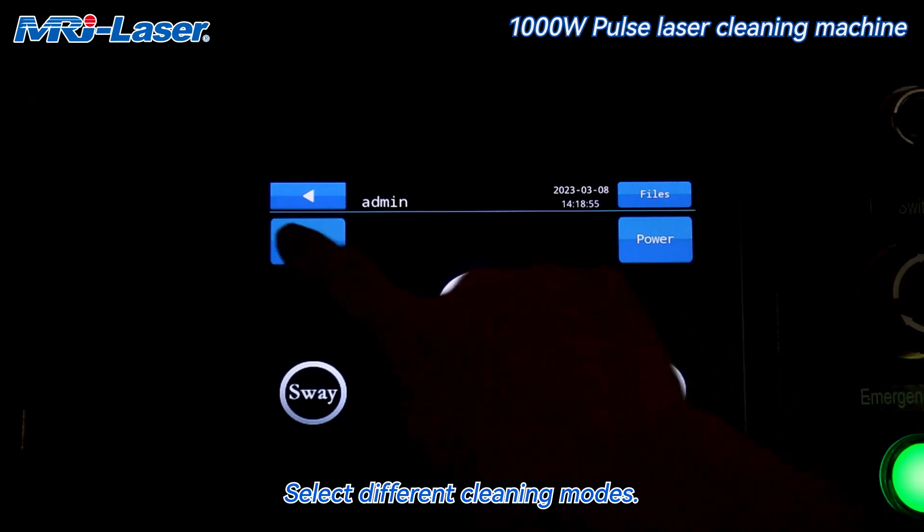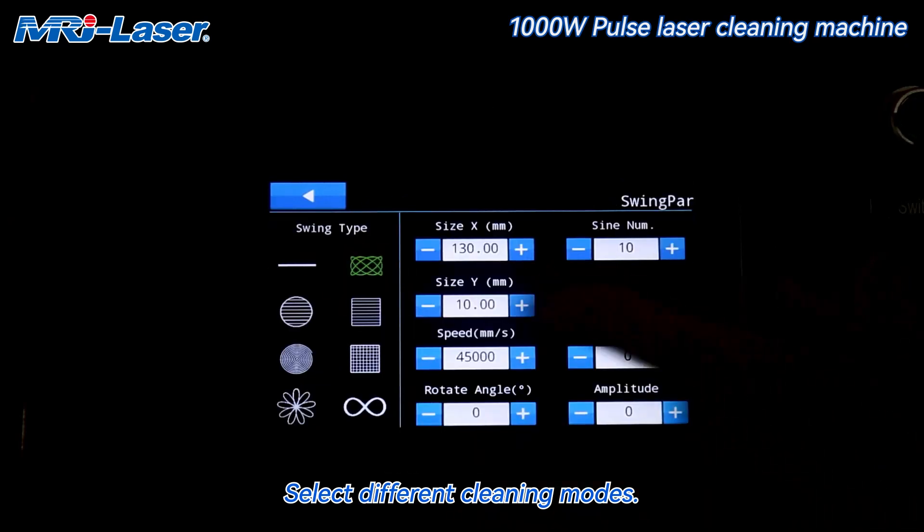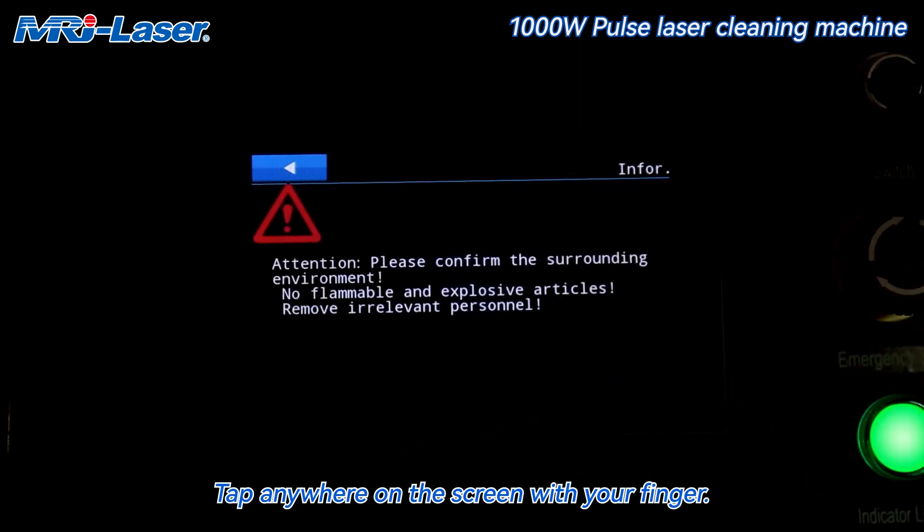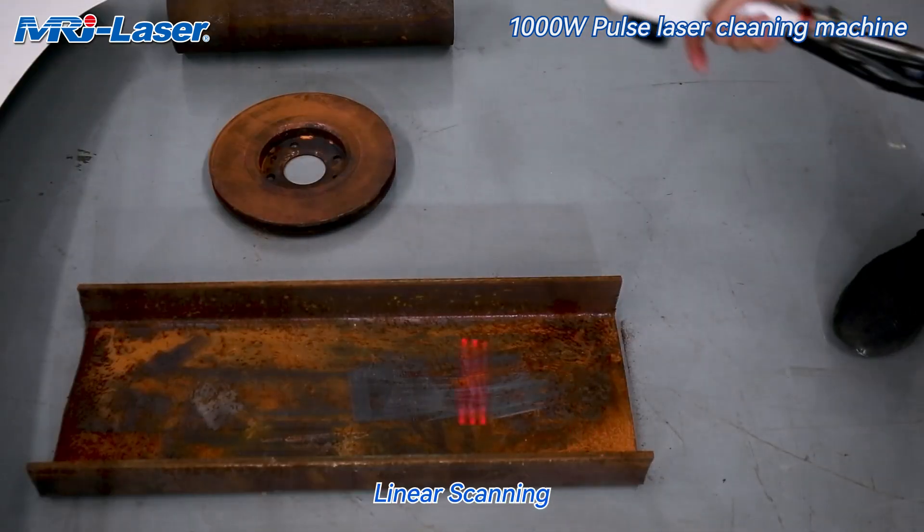Select different cleaning modes. Tap Sway and Laser in sequence. Tap anywhere on the screen with your finger. Linear scanning.